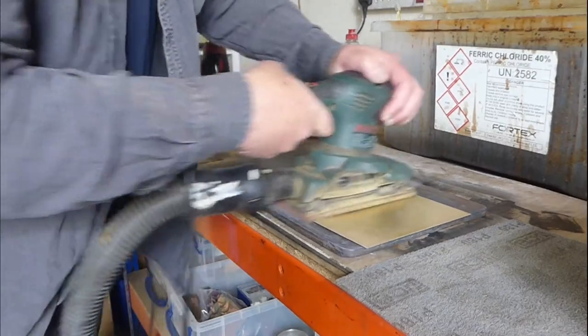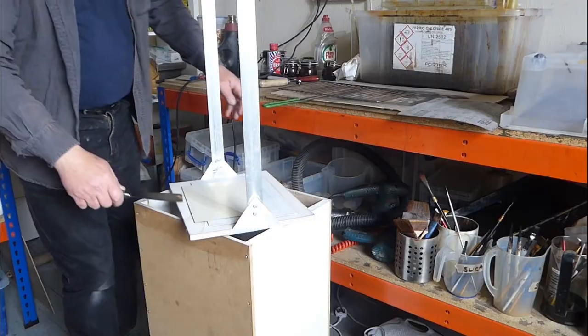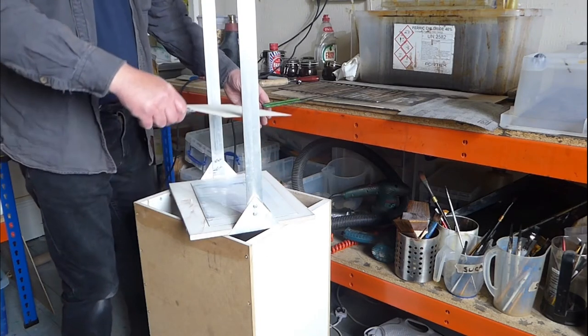There are two stages really to making prints: firstly making the brass plate and then using this to print onto paper. So the first step is to polish a brass plate with fine sandpaper, and then I use what's called an aquatint box to lay a fine dusting of powdered rosin onto the plate.